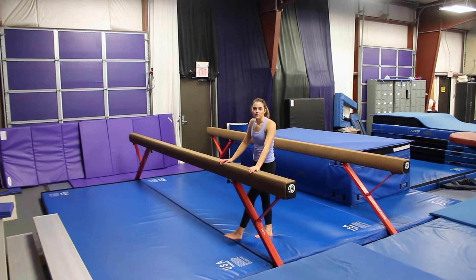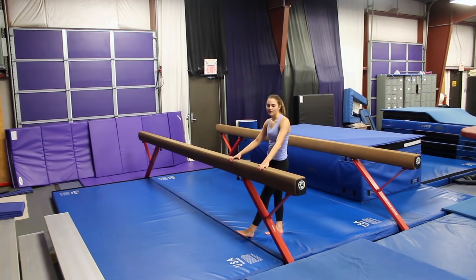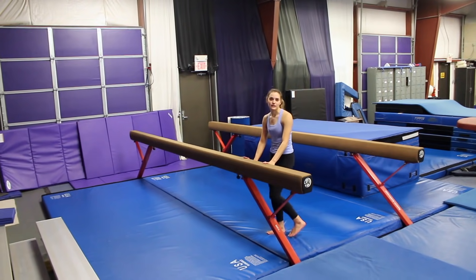Alright guys, I'm about to try the routine full out for the first time on the high beam. Wish me luck. I don't know how it's going to go, but I think it should be better than what I competed as. Here we go — about 10 years later.